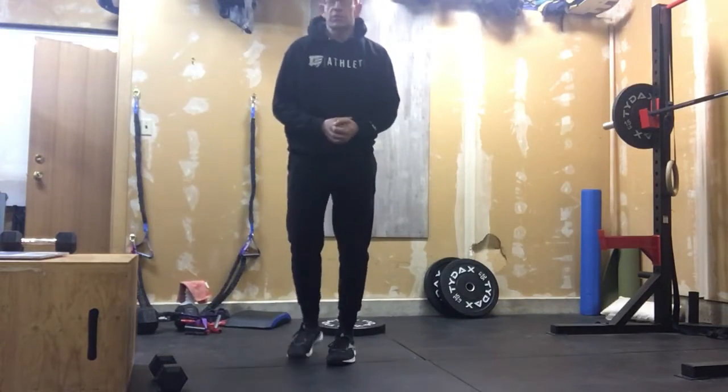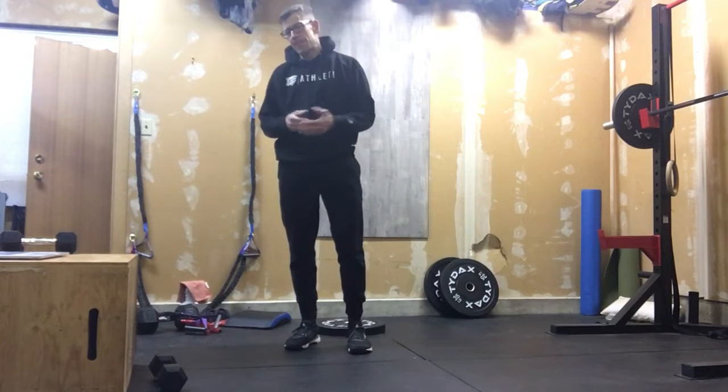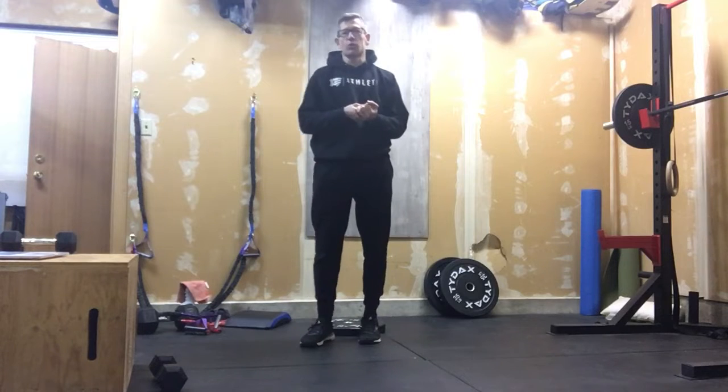Alright, let's get into another workout. This is our dumbbell version. This one has the potential to get kind of nasty. This is a very shoulder workout.